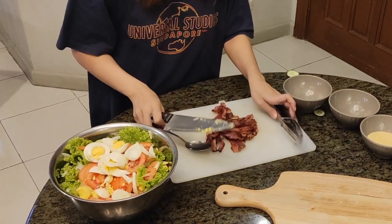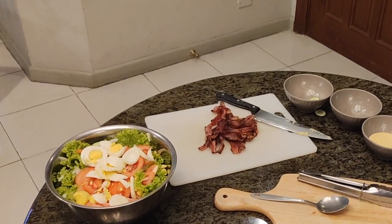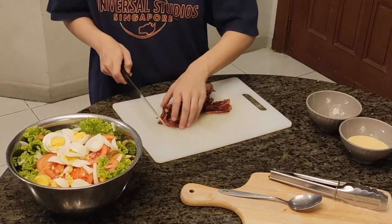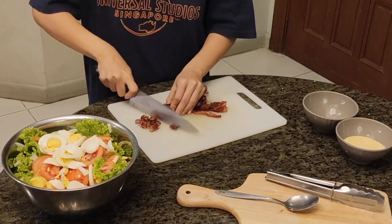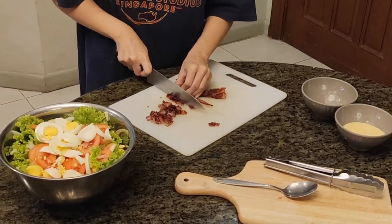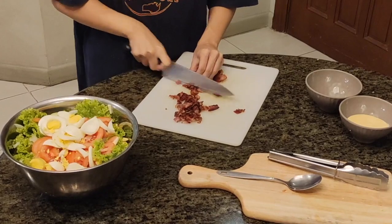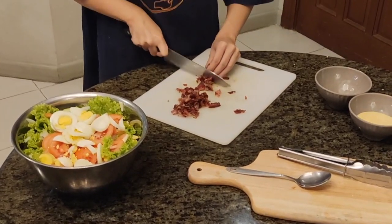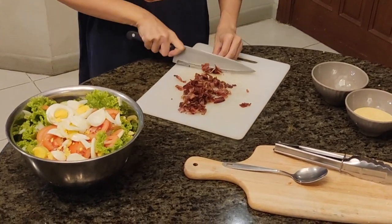This is the exciting part — the bacon. For this recipe, I chose lean bacon, which means less fat. It's still considered healthy because it's protein. It's less fat and you drain all the oil when you cook it. The bacon is best when it's crispy, especially when you put it in the salad. Just cut it up.